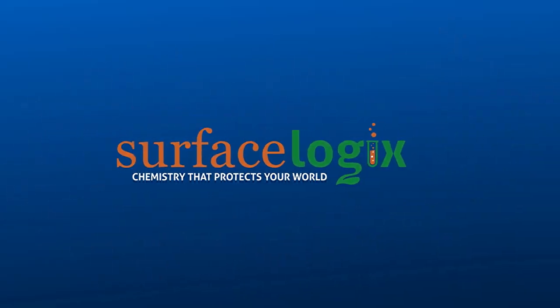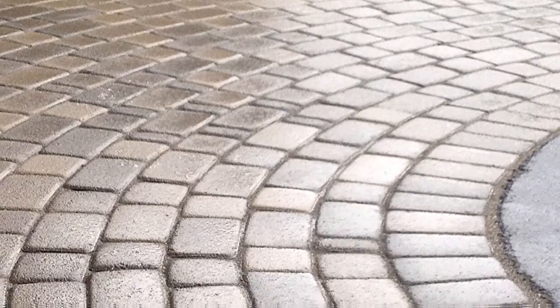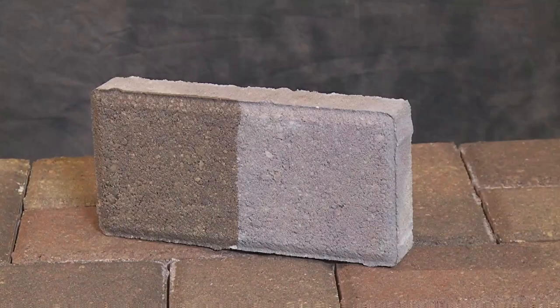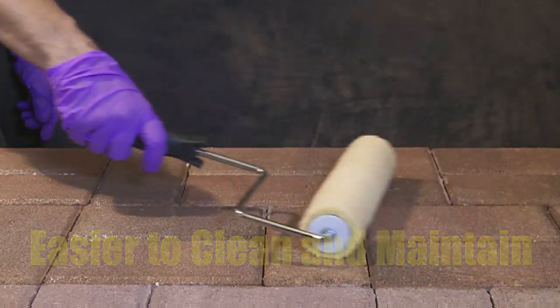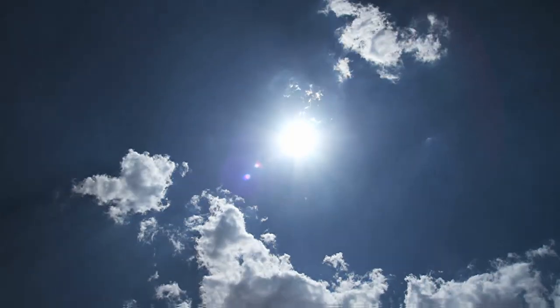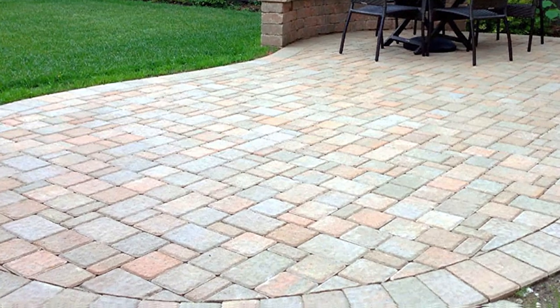The dark wet look can be achieved on concrete pavers without smelly and harmful solvents by using Surface Logix's easy to apply Cobble Coat H2O Wet. H2O Wet is the best do-it-yourself choice for protecting concrete pavers where a wet look is desired. Pavers can even be slightly damp during application. Formulated to withstand the elements, H2O Wet is an excellent choice for interior and exterior applications.